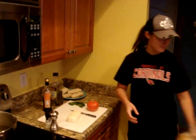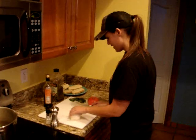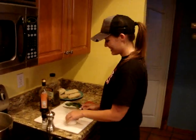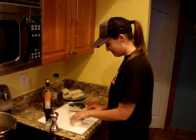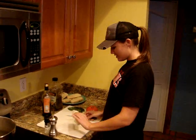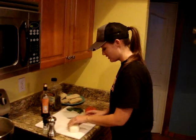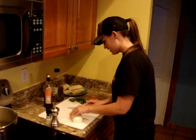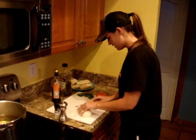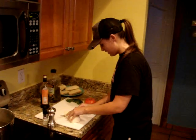Tonight we're doing a bruschetta caprese and Rebecca is going to be demonstrating how to make this very easy dish. First I'm using mozzarella cheese — fresh buffalo mozzarella. You just slice it just like that, some thin slices for each piece you use. Very simple.